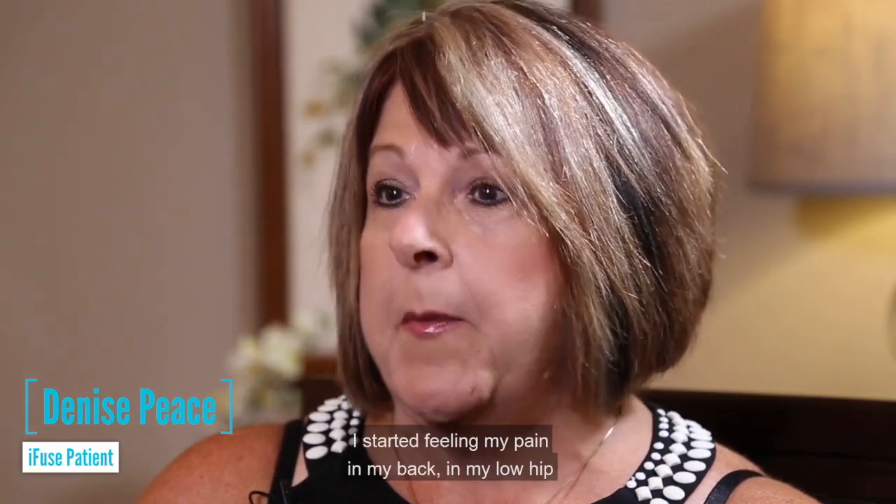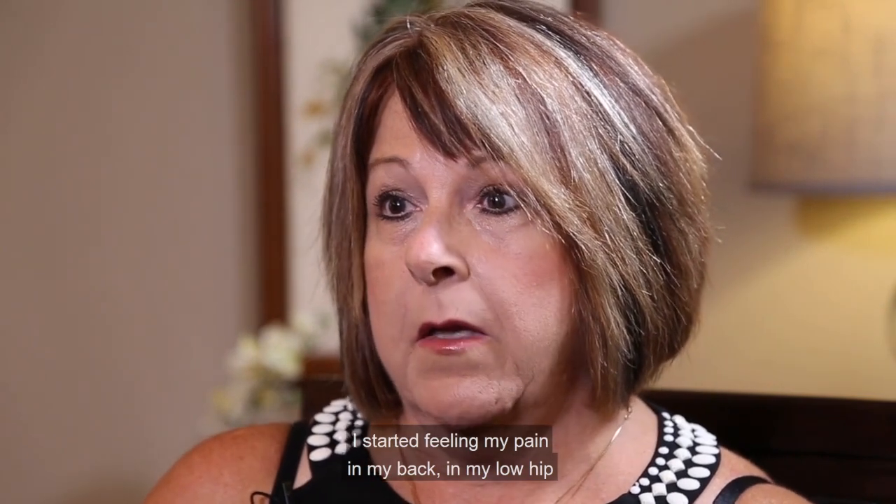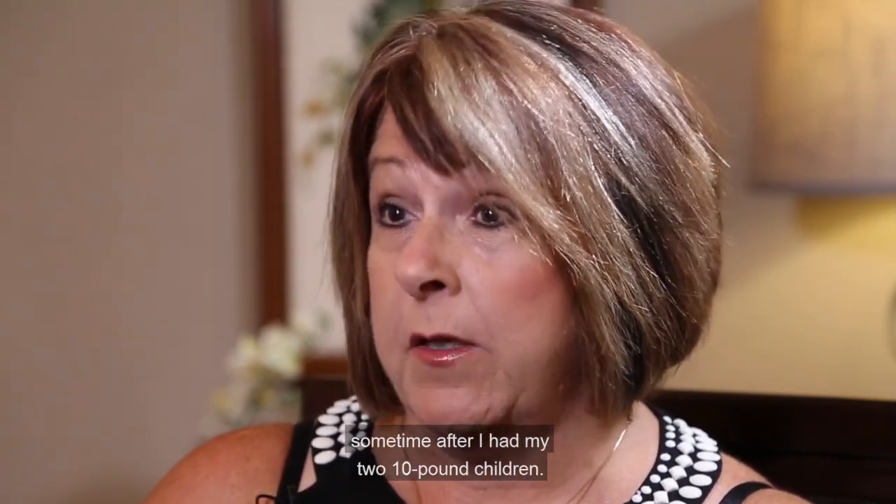I'm Denise Peace and this is my IFU story. I started feeling pain in my back and my low hips sometime after I had my two 10-pound children.